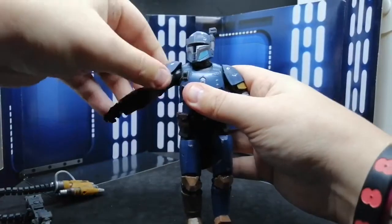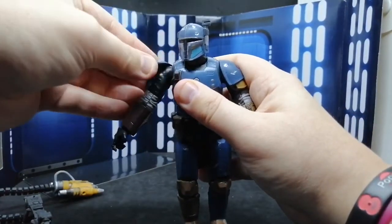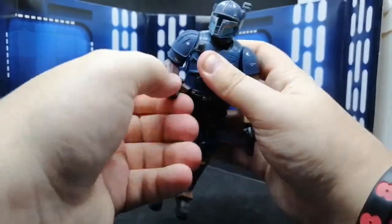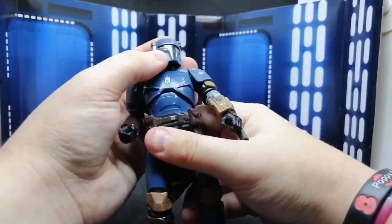I really do like these shoulder pads — the soft vinyl ones. I think they've finally learned. That's very good. So his articulation is not too bad considering he is a big guy.